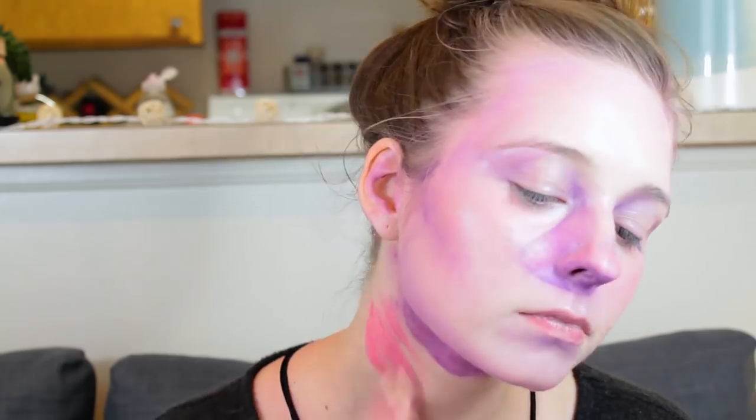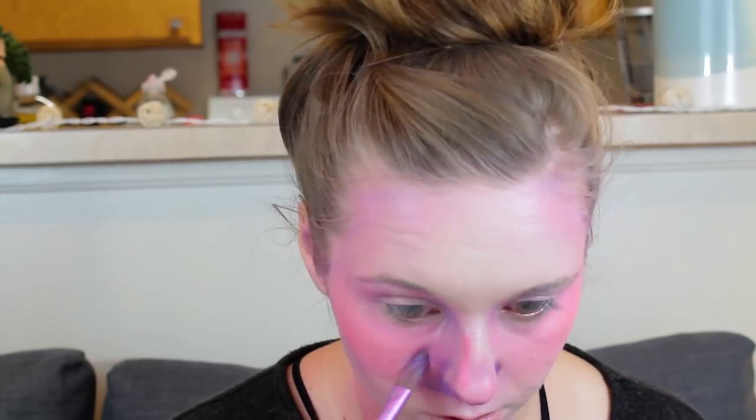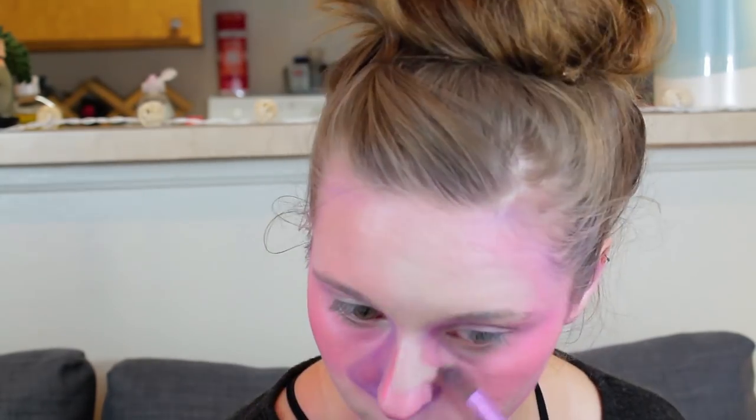I'm trying to create shadows on my neck as well because I didn't want to just do my face — I wanted to carry it down to my neck and collarbones just a little bit. Now I'm deciding to strengthen a lot of these colors because everything still felt too pastel. I'm trying to get some more brush strokes in there and some harder edges, because before I was blending everything out pretty softly, and now I'm trying to create more dimension.